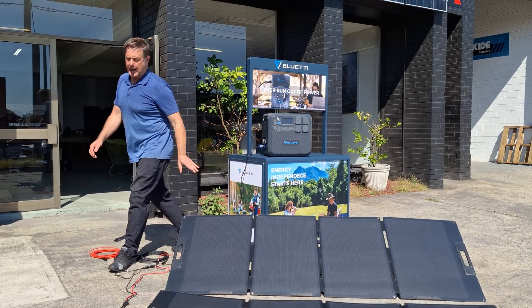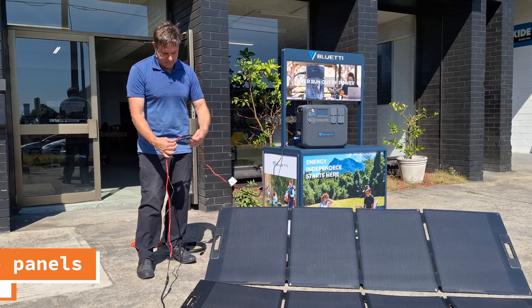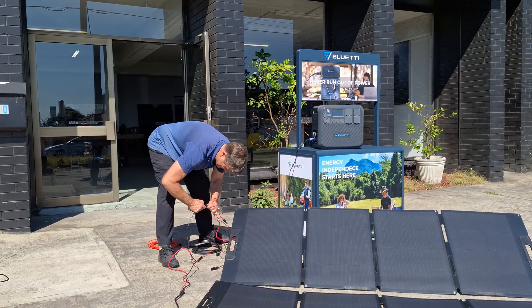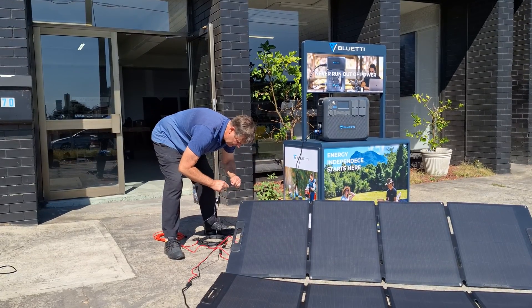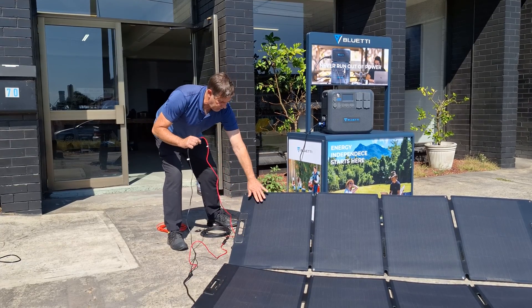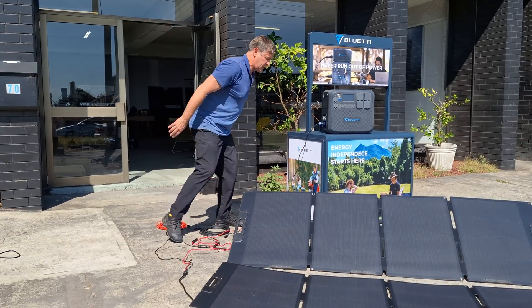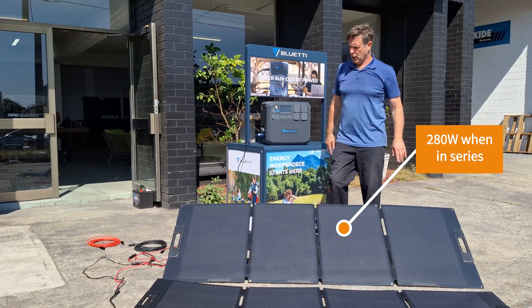Another thing people always ask is how to connect two panels together. So let me show you. One panel: red into red, black into black. If we're going to connect two into here, we'll disconnect one of the blacks, and then connect the red and the black together — red going into the Blue Eddy on that one, black going into the Blue Eddy — and charging together. And now 282. So that's working, that's double.